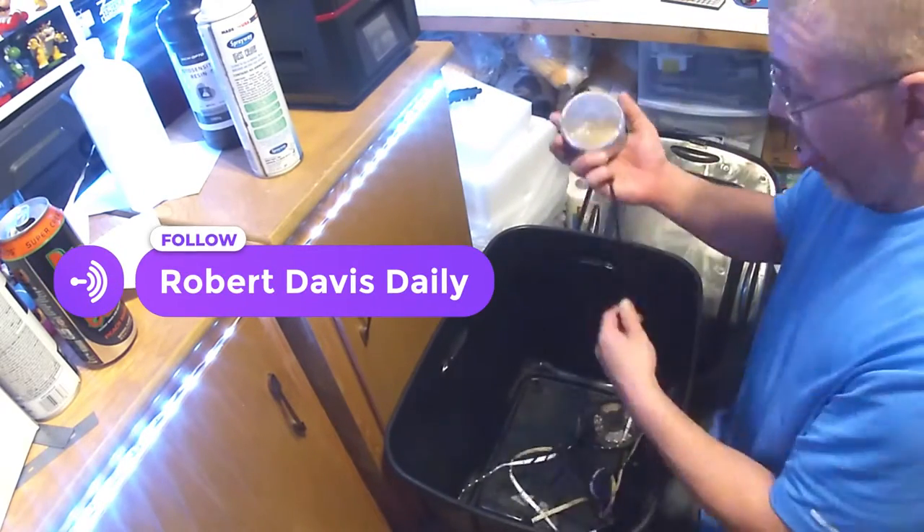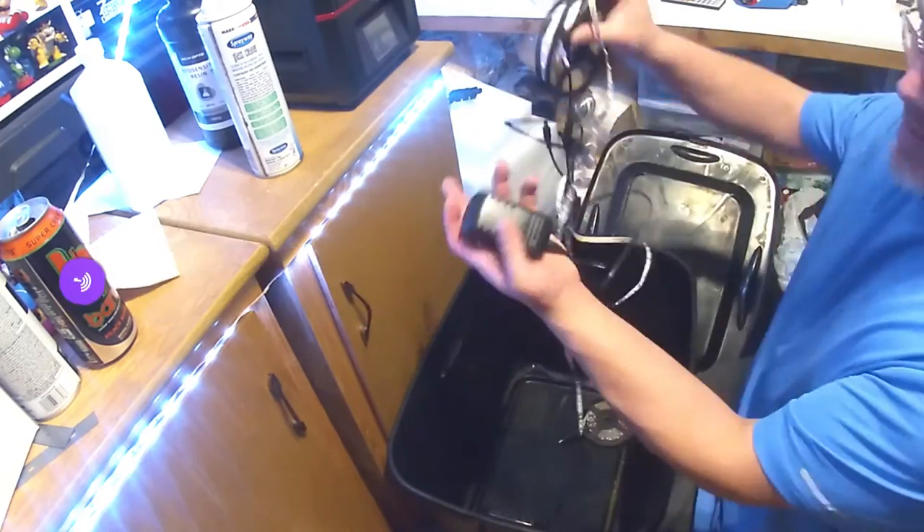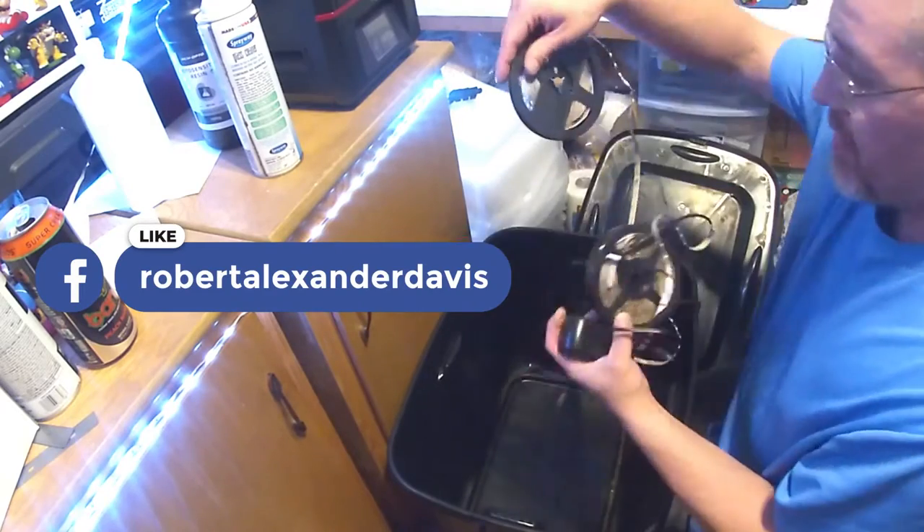Welcome back to Robert Davis Daily. Today we're going to go through a tutorial on how to create a UV curing station. I'm not going to take this very long — I probably won't have all the products in the description.